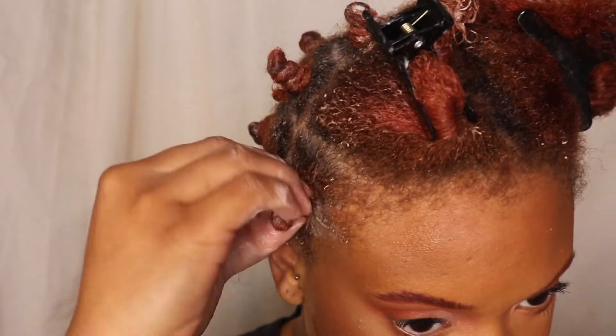I love that this hair milk is very lightweight but my hair was still super moisturized. Yes, curls! I was shook — I don't even know if I've ever done bantu knots before.